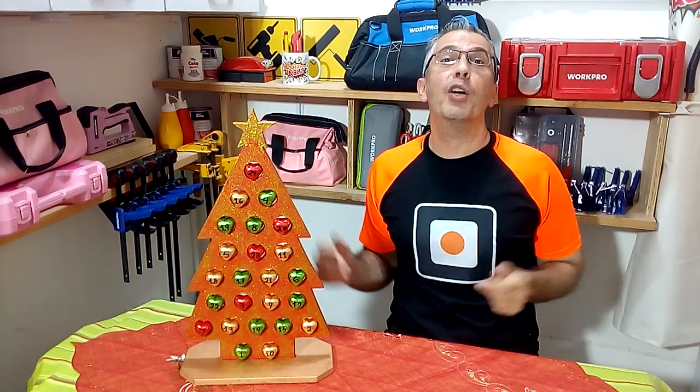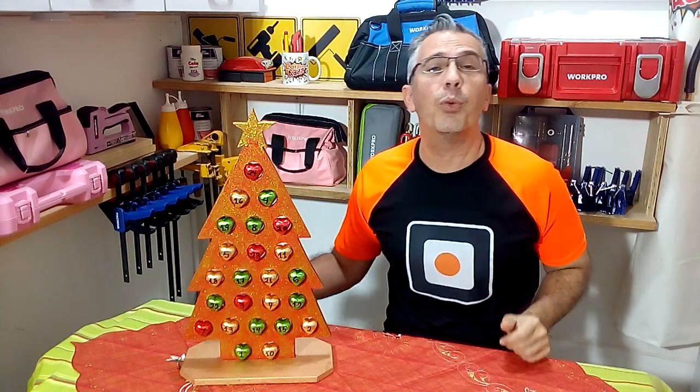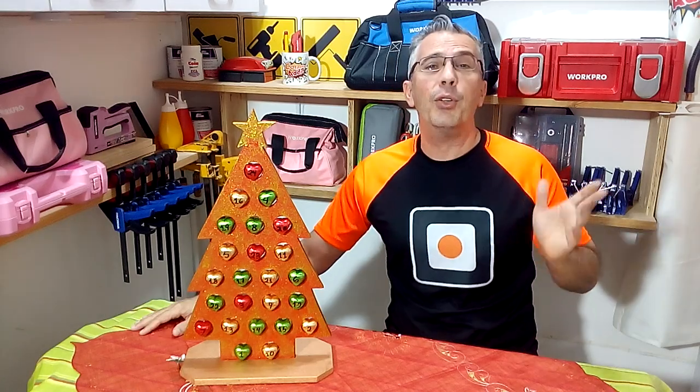Hi Carpetriari, I am Domingo Freire and you are again in your favorite woodworking and DIY channel. Today I will show you how to make this Christmas project.